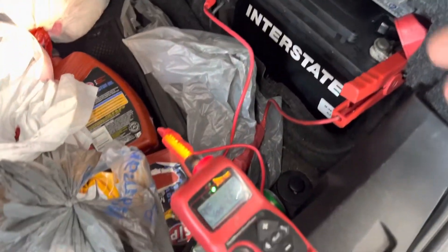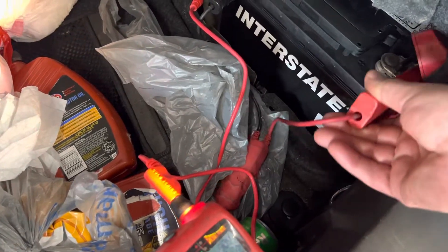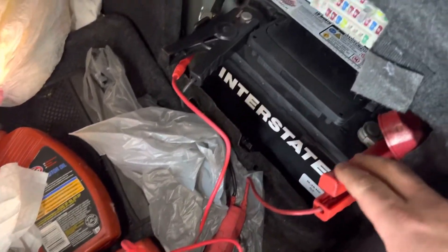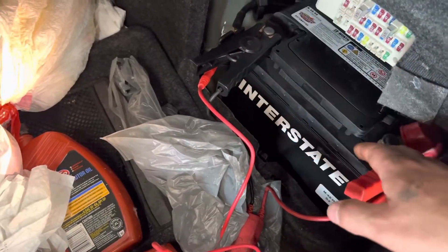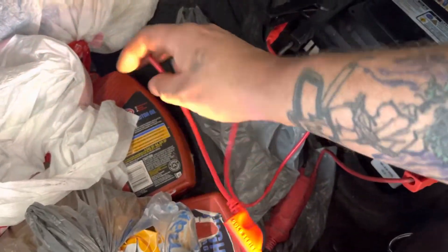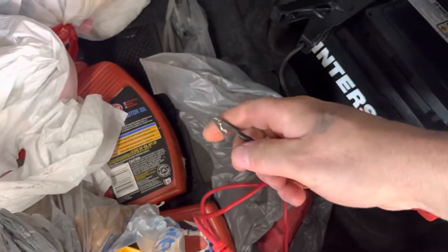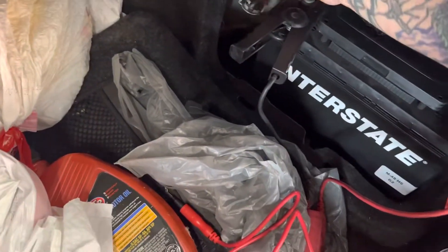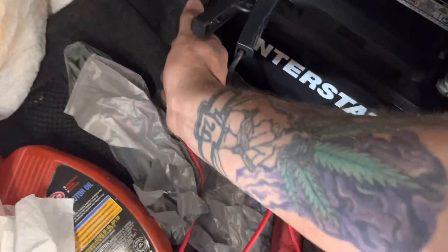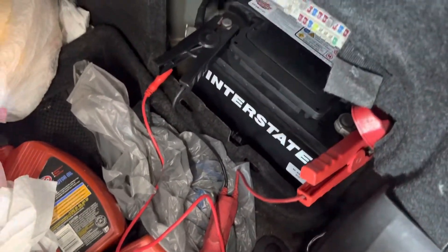I've already done the test, but to show how to do it: hook up your leads — positive and negative clamps to your battery — and then take your lead coming off the top with an alligator clip, take off your negative battery terminal, and clip that lead to the negative battery terminal with it being unhooked from the battery.